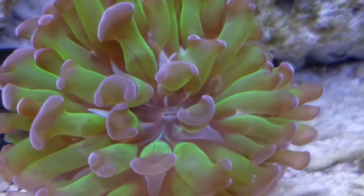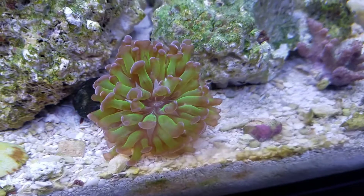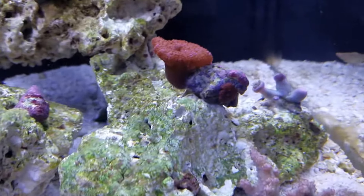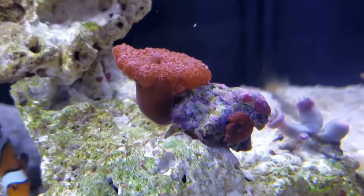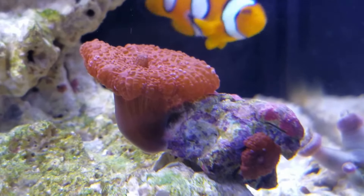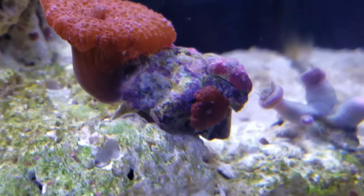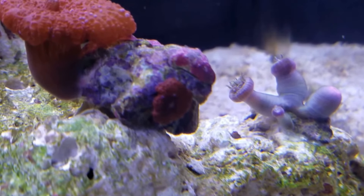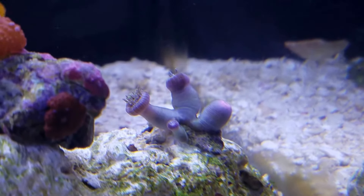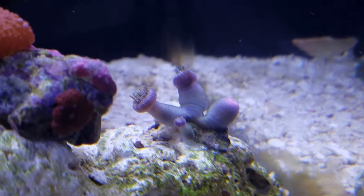I'm really excited for this guy to grow in. We'll see which one the clownfish actually hosts first — either the hammer or the frog spawn. My mushrooms up here — still waiting for this guy to split, but he's growing well. He's been on and off; I think he just had a lighting issue in the last week as well.